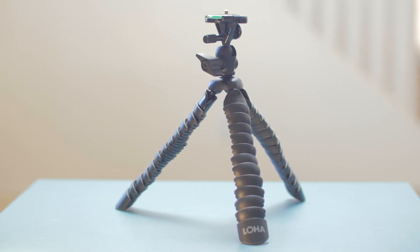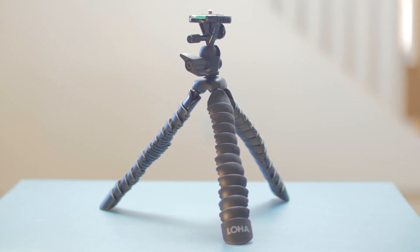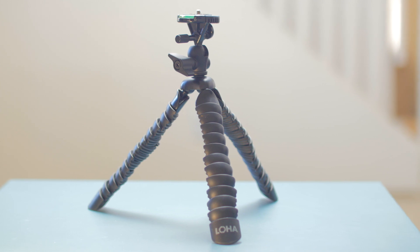A couple years ago, I was looking for a small flexible tripod that Rebecca and I could use to vlog our six-week trip to India. I'd seen Casey Neistat talk about liking the convenience of his Joby GorillaPod, but he also mentioned its tendency to fall over quite a bit. So I passed on purchasing the Joby, came across the LOHA Flexible Tripod, and two years later, I'm still quite happy with that purchase.